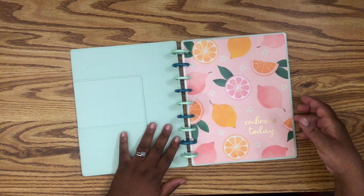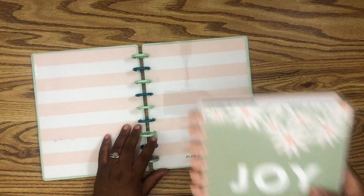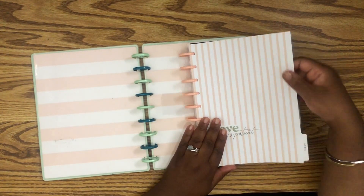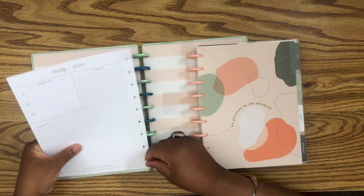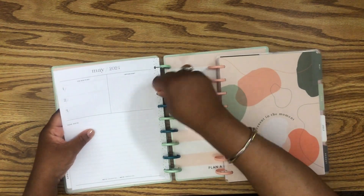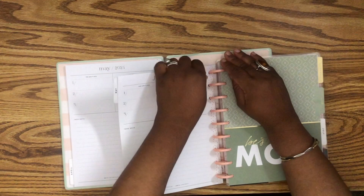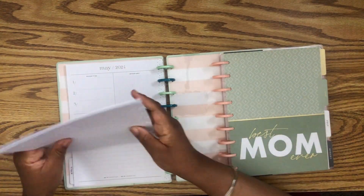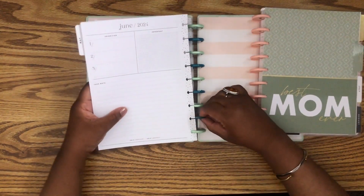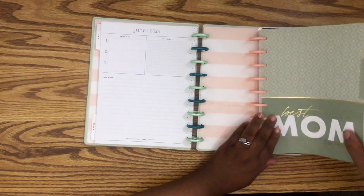So we're going to open this up and start laying our papers in. I actually have nine months in here — the last nine months of my regular planner. I find this to be the easiest part of putting my planner together. I take out one month at a time, pull them all out together without ripping any pages, and I start from the bottom and just push them down. Easy peasy — and we're going to go up to June of course.